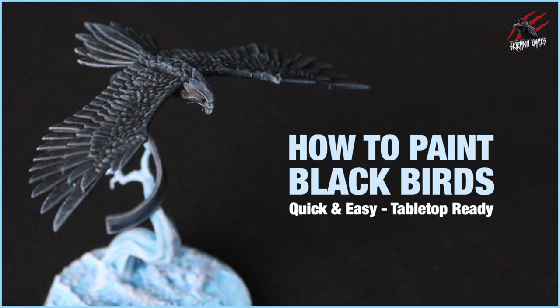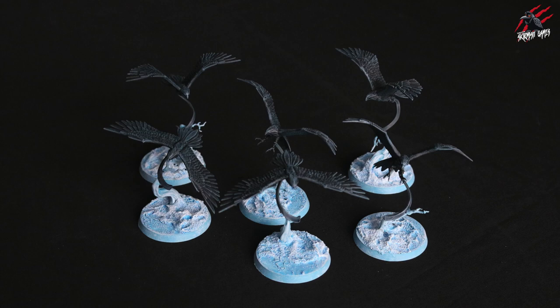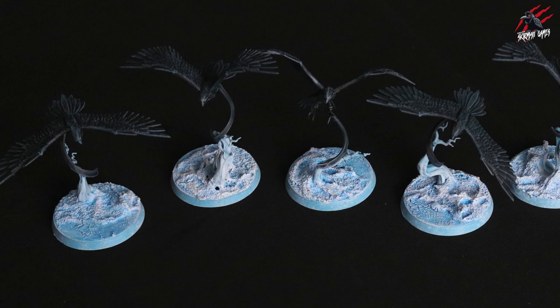Welcome to Tabletop Skirmish Games. I'm Lee and in this video I'll show you how to paint black birds using some quick and easy techniques. I'll show you how I painted my Aether Wings in a black style — these are going to be used as crows in my Space Wolves Army. The techniques I'll show you are quick and easy to do and hopefully it'll give you an idea how you might like to paint your models.